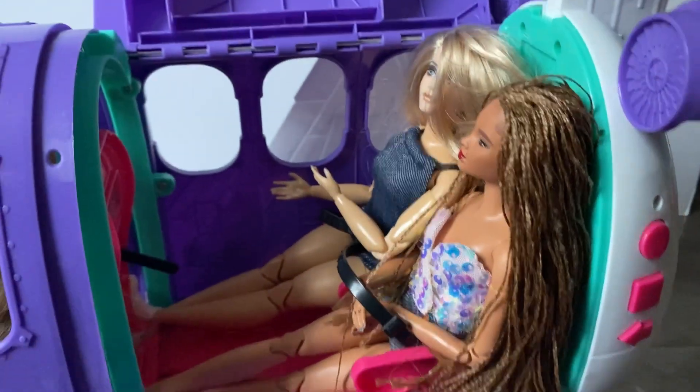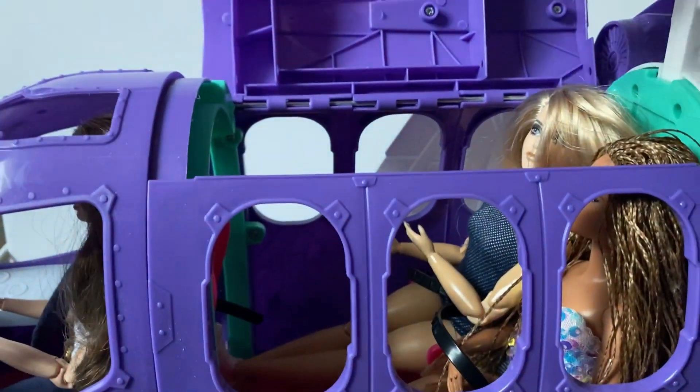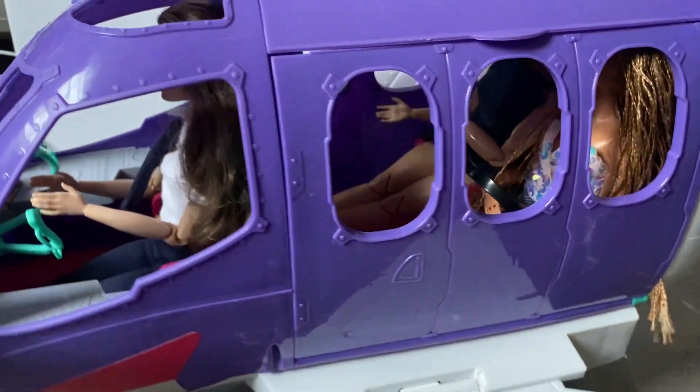You can fit two dolls in here in the back. You push the pilot seat all the way up, and for the passenger dolls you put their feet on either side of the pilot seat - that's how I got it to fit. Then you just close it up.